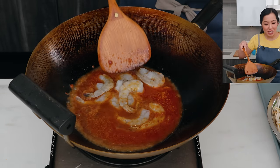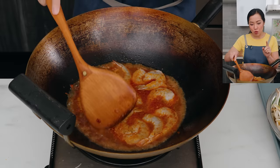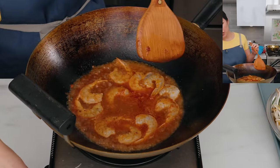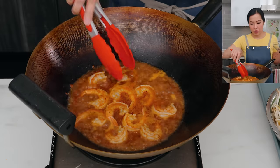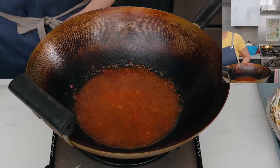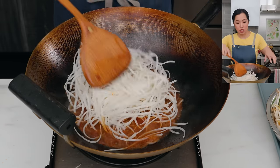Now I turn the heat up a little and cook the shrimp in this sauce. This infuses the sauce with shrimp flavor and the shrimp with sauce flavor — a very happy flavor exchange. In Thailand when they use crab, sometimes they leave the shell on and cut the crab into chunks, and the crab shell infuses so much great flavor into the sauce. I cook the shrimp for about a minute, just until they're fully cooked. Then I turn off the heat to take my time removing the shrimp, leaving all the sauce behind.